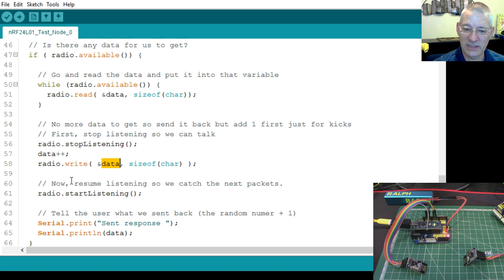We stop listening, increment the received value by one (data++), and write it back exactly as the transmitter sent it — so if we received 56 it sends back 57. Then we start listening again. Notice we haven't checked the return value of radio.write() here — I've deliberately done that to show you don't have to check if you don't want to. Then we send a note to the serial monitor saying what we sent back.